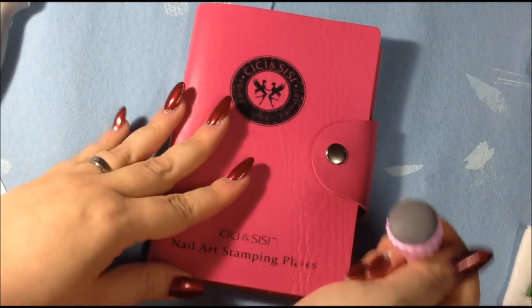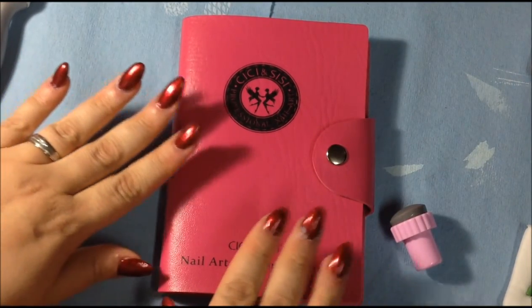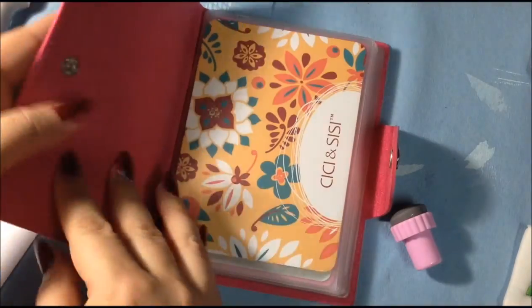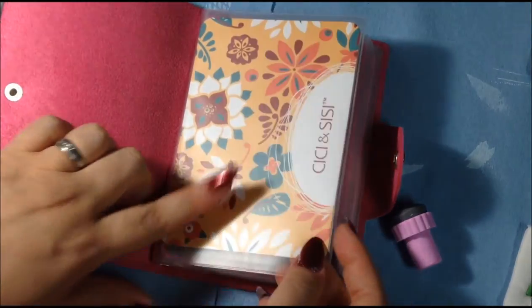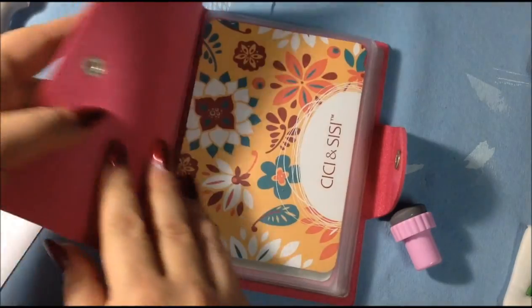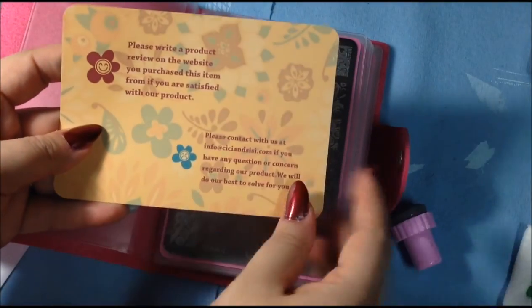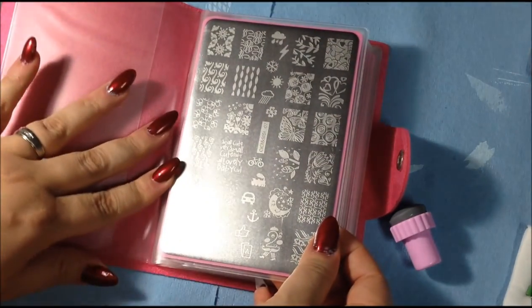So I have my stamper, my plastic card, and here are the plates. I played with these last night so all the blue film that's usually on stamping plates is removed. When you open it, it's like the first set — it has the introduction on the first page. Each of these holders is made of a vinyl faux leather material, very sturdy. It has ten sleeves and there are six plates that come with it.